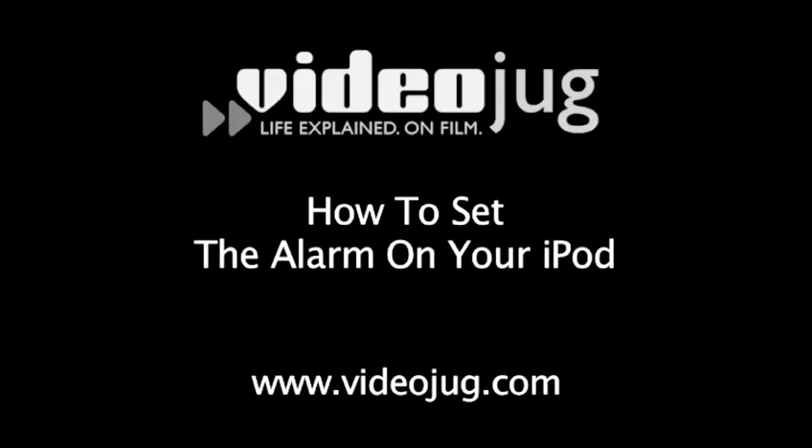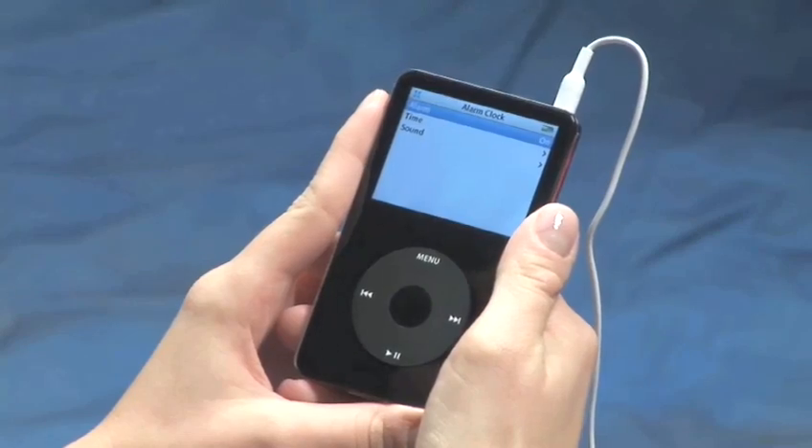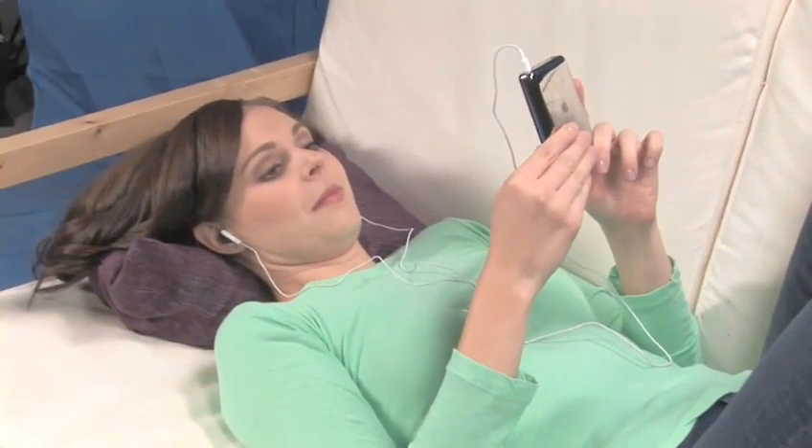How to set the alarm on your iPod. Hello and welcome to VideoJug. When you snooze, you lose. So don't be alarmed when the built-in buzzer on your iPod alarm clock wakes you up.